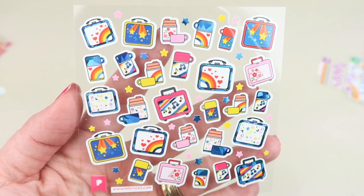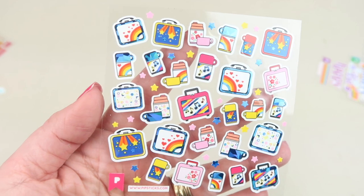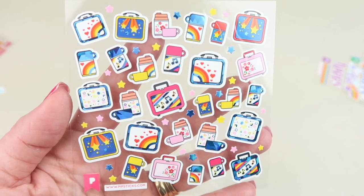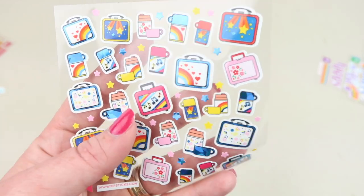We have lunch boxes. I miss the thermos in lunch boxes now — they're all like cloth and stuff. But the old hard plastic lunch boxes with the thermos, those were the best.